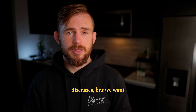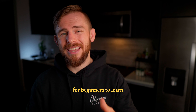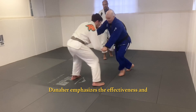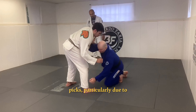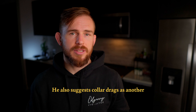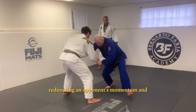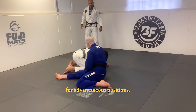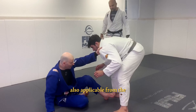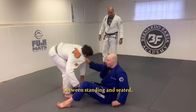Of course there are many takedowns he discusses, but here are the ones he emphasizes for beginners to learn within a timeframe of just a few months. Danaher emphasizes the effectiveness and low-risk nature of ankle picks, particularly due to their minimal exposure to counters. He also suggests collar drags as another suitable option, highlighting their effectiveness in redirecting an opponent's momentum. The cool thing about ankle picks and collar drags is they're also applicable from the ground in a seated position — he calls this the overlap principle between standing and seated.